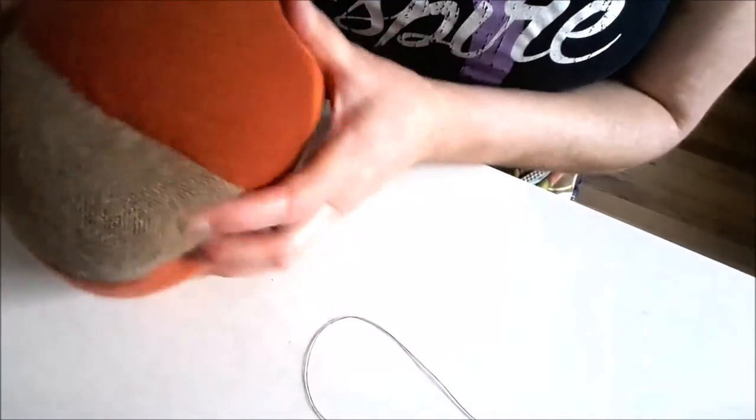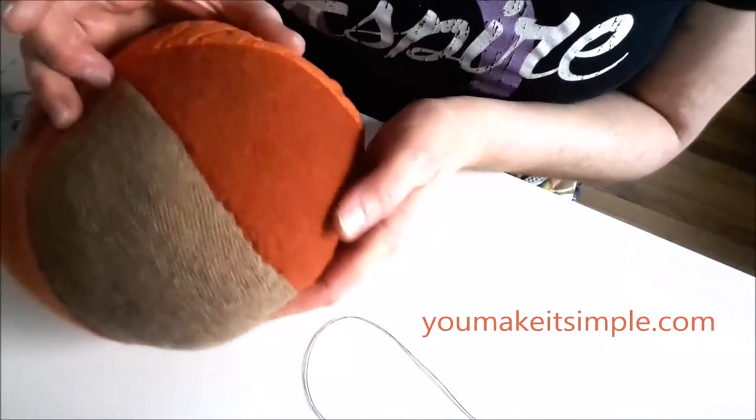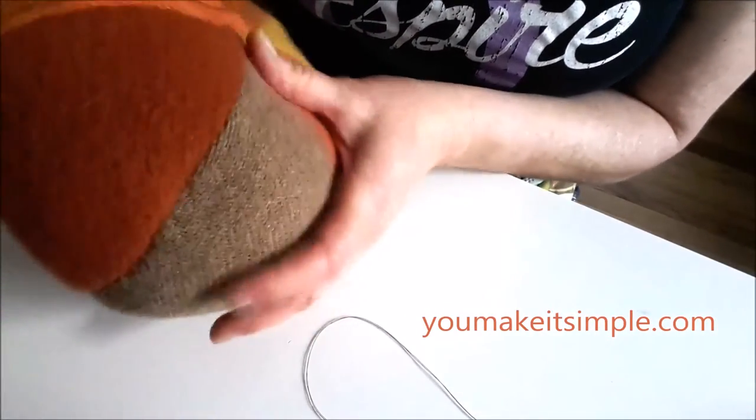And there you have it — it's all sewn together. You can't even see where the stitches are. And there we go.